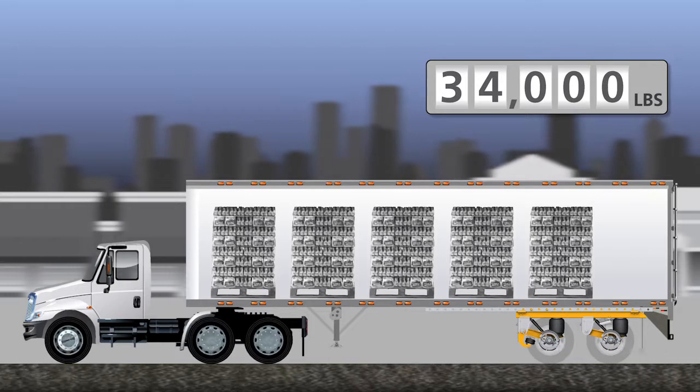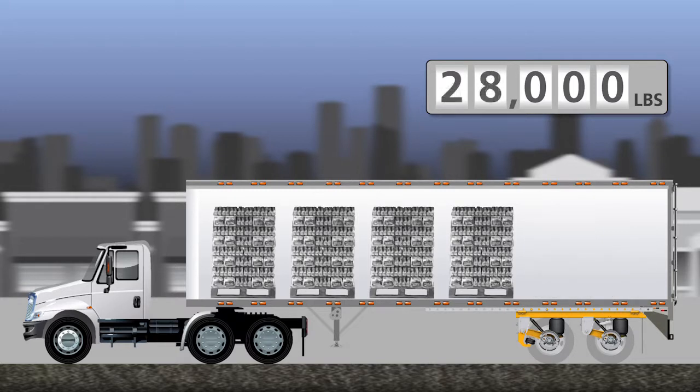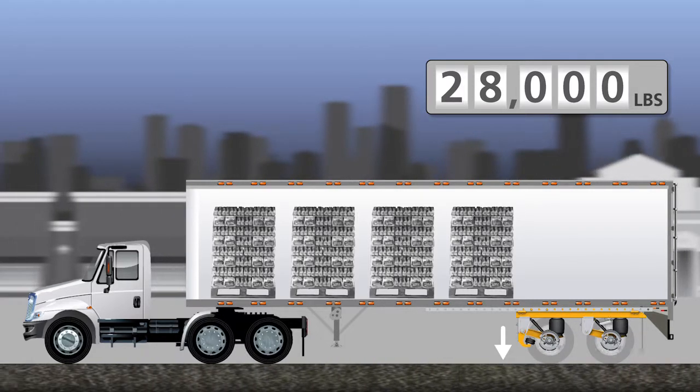Throughout the day, we stop to make deliveries. Each time we start the truck and release the parking brake to head to the next location, the Meritor Wabco ABS with lift axle control again reads the rear axle air spring pressure to determine if the front axle should be raised. At this point, we are still above the weight threshold, so the front axle will remain in the down position.